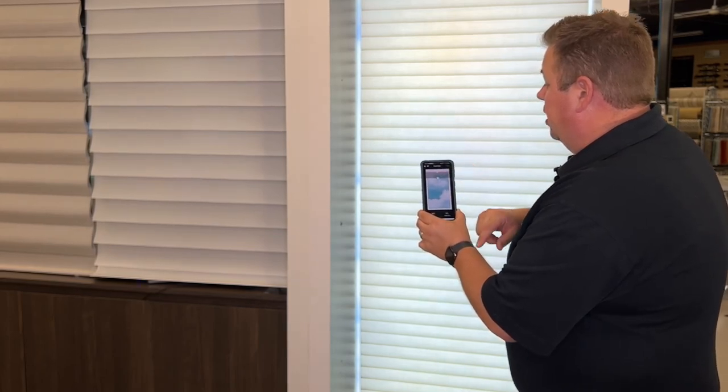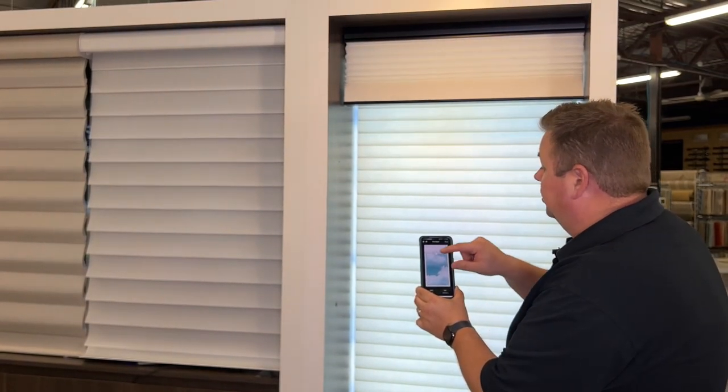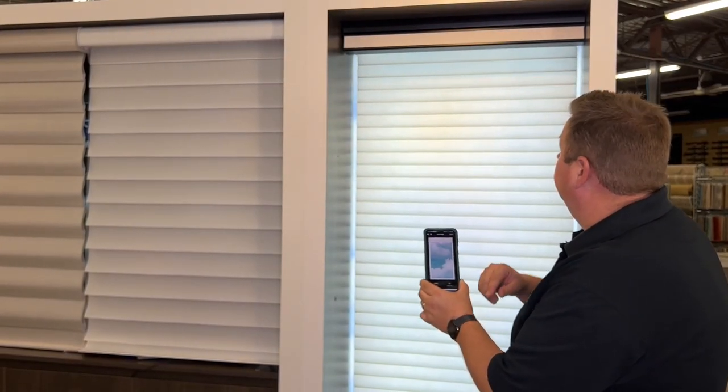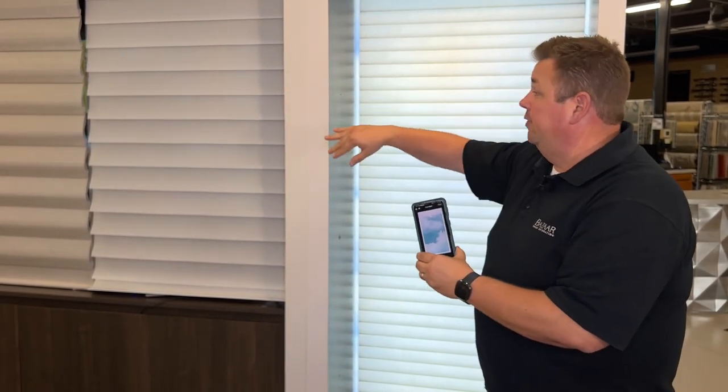I'll drop the shade down and test it out by scrolling all the way back up — and it goes right to the new top limit we just set. It's as easy as that. You can do it for upper limits, lower limits, where the vanes open and close — so many different options, and very easy to use.